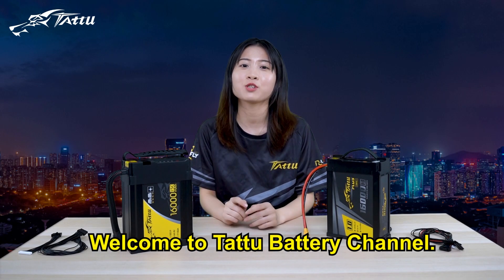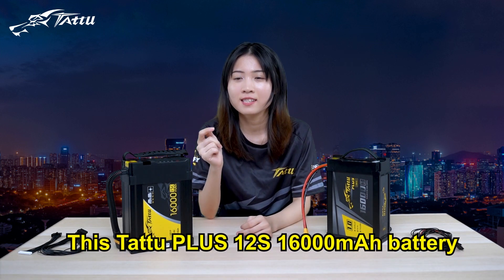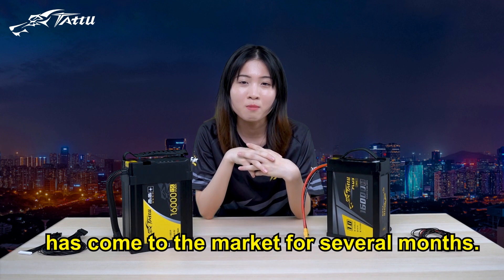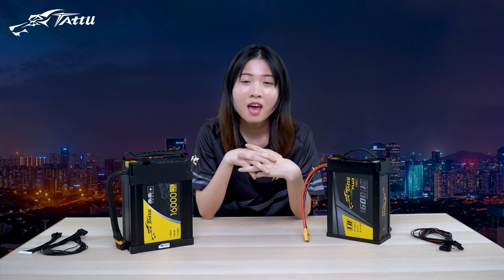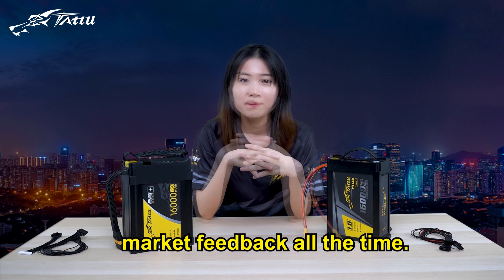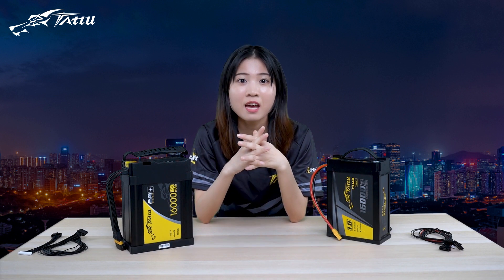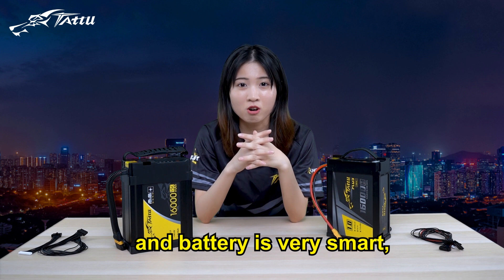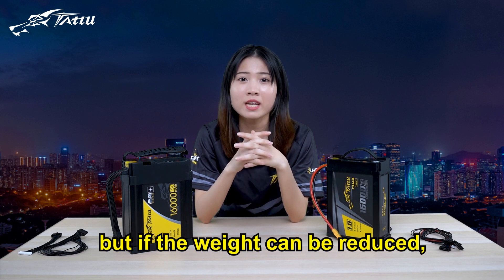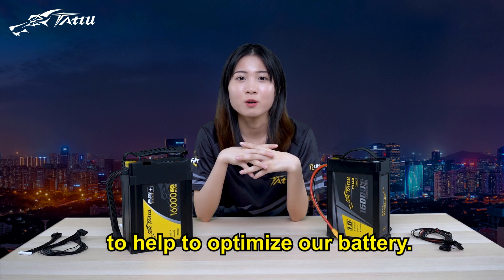Hi guys, welcome to Tattoo Battery channel. This is Tattoo Plus child-fast 16,000mAh battery, which has come to the market for several months and we are always focusing on the market's feedback. The most feedback we got is that the battery performance is really good and the battery is very smart, but if the weight can be reduced, it will be much better. We always like to hear different comments to help optimize our battery.